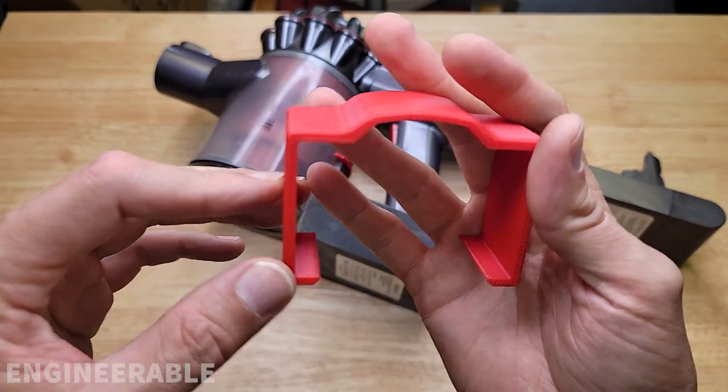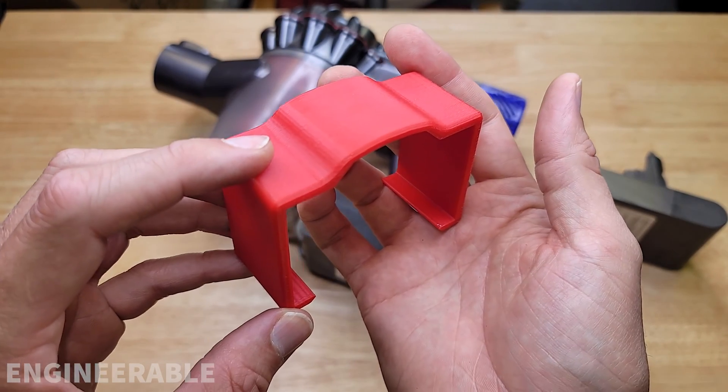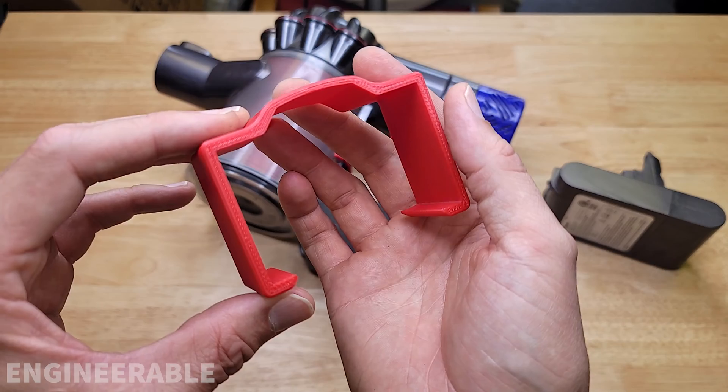If you're going to print one of these clips yourself, you should use a strong material — at least ABS, preferably an ABS blend like ABS-PC or nylon material.